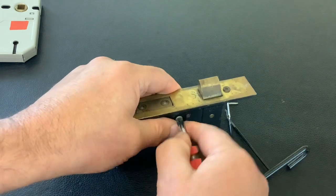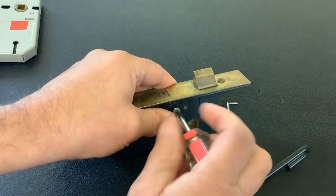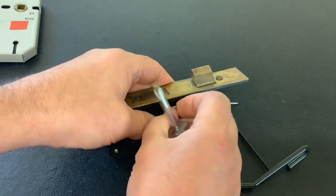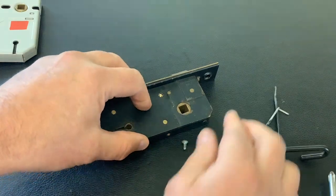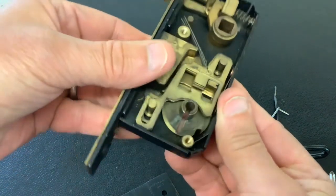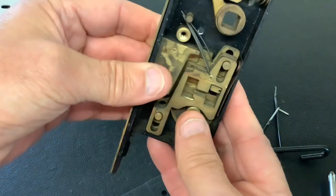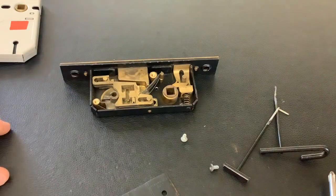Obviously professional tools work better, but if you don't know whether you're going to get into picking lever locks, rather than spend a few hundred quid on a professional set, just make some — this was made out of stuff from the bin. There you can see there's five levers in there. You can even see there are anti-pick notches in the levers. Anyway, as always, thanks for watching and I'll see you next time.